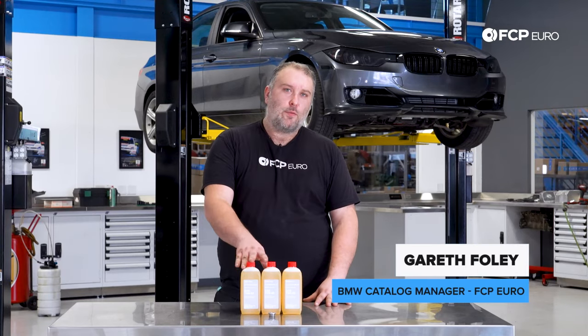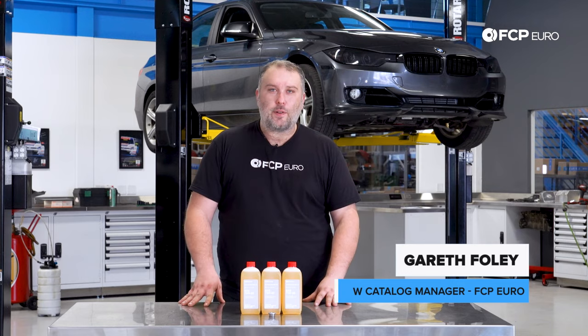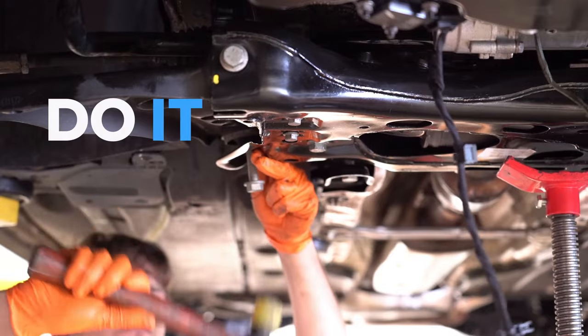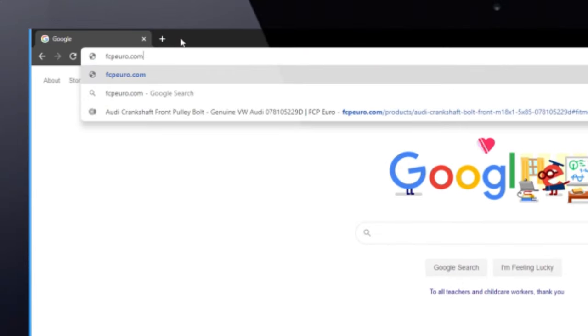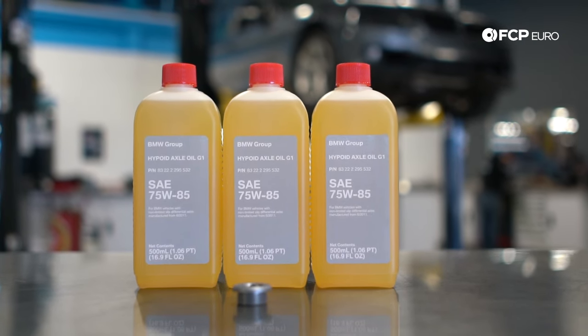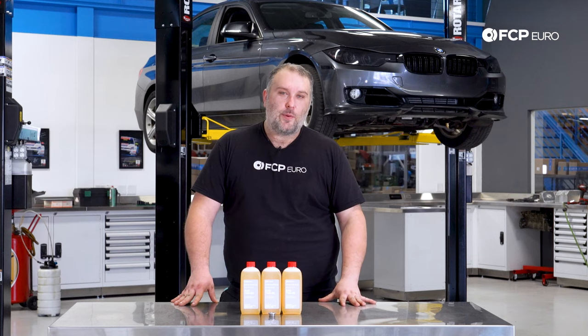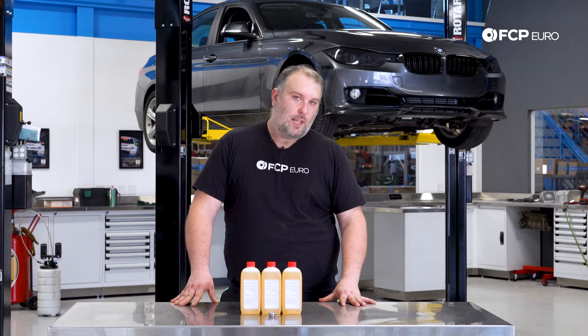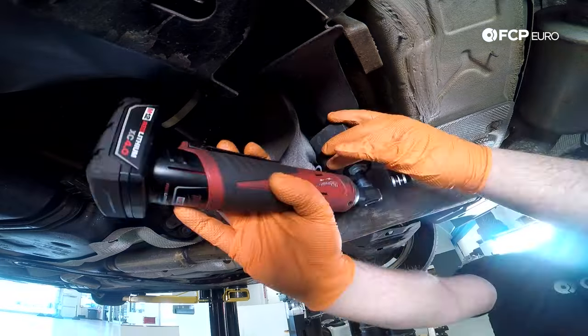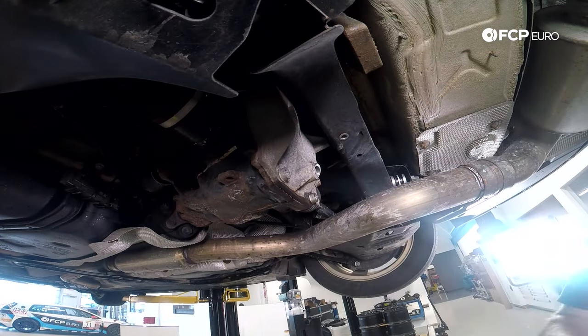What's going on everybody, Gareth here from FCP Euro. Welcome back to another DIY video. Today we're replacing the rear gear oil on a 2013 328i xDrive. This is one of the special BMWs where BMW decided not to include a drain plug on the rear differential, so you're forced to siphon the gear oil out of the fill plug. Today we're going to show you how to do that as effectively as possible, removing as much gear oil as possible. We have a special adapter that allows you to drain most of the oil out, and this is definitely something you can do at home to save yourself a bunch of money.